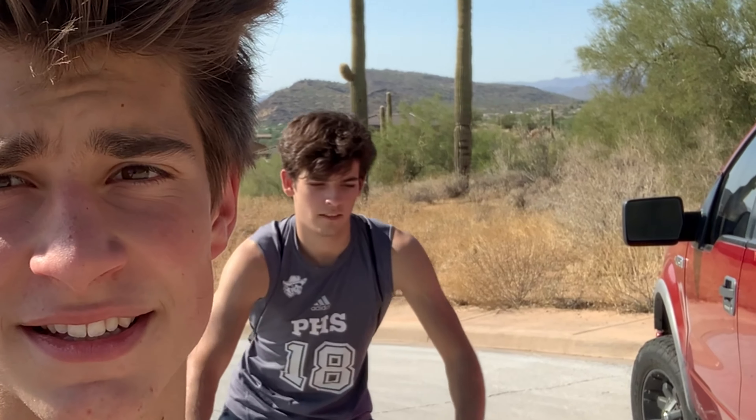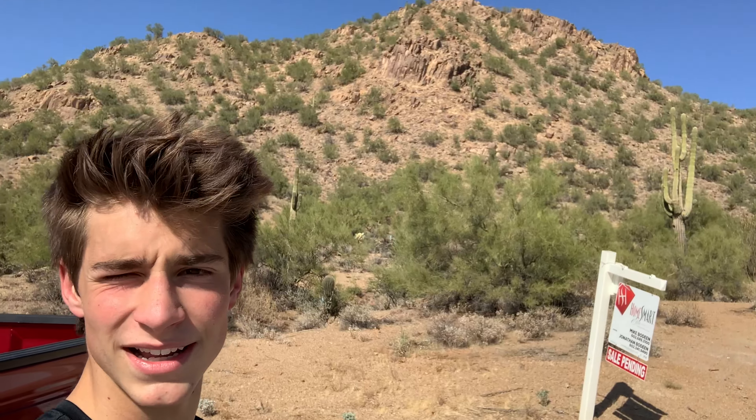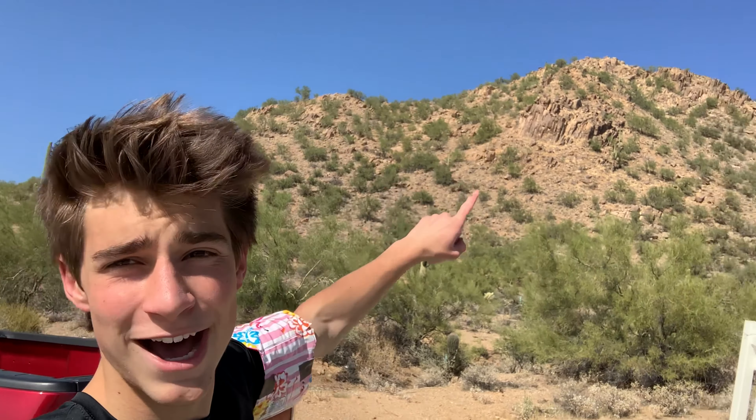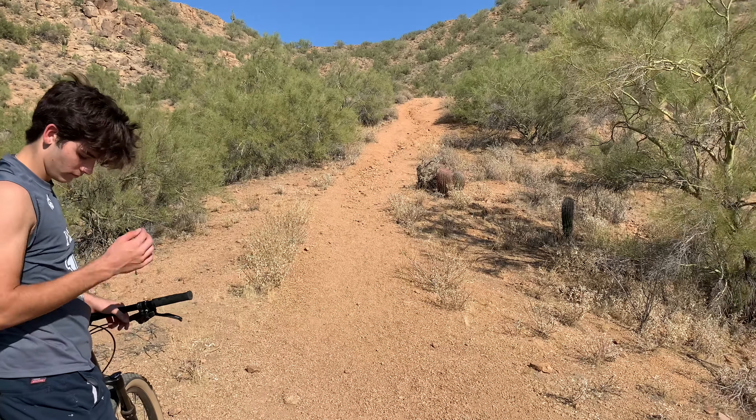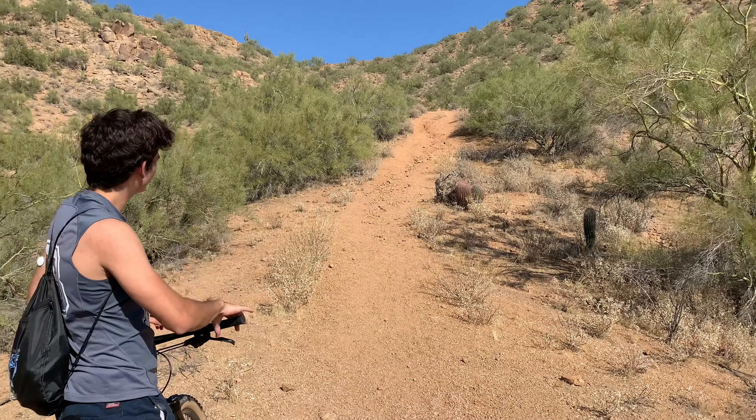I'm gonna teach you how to go up this big mountain right here and we're gonna make it to the top just for you guys. This first section is kind of like beginner expert — we're just gonna show you how to go up it.